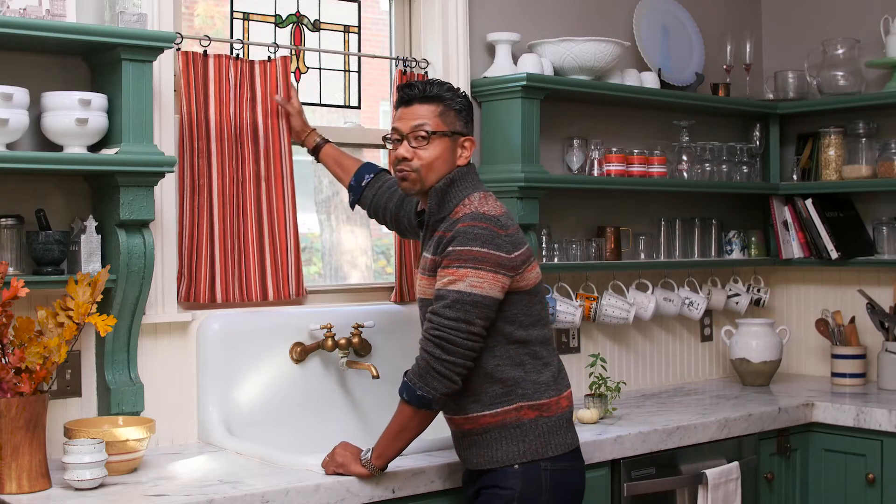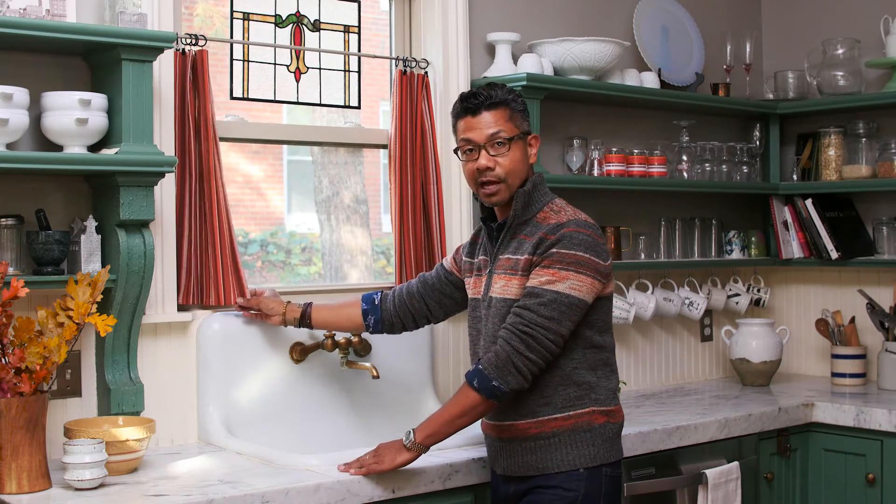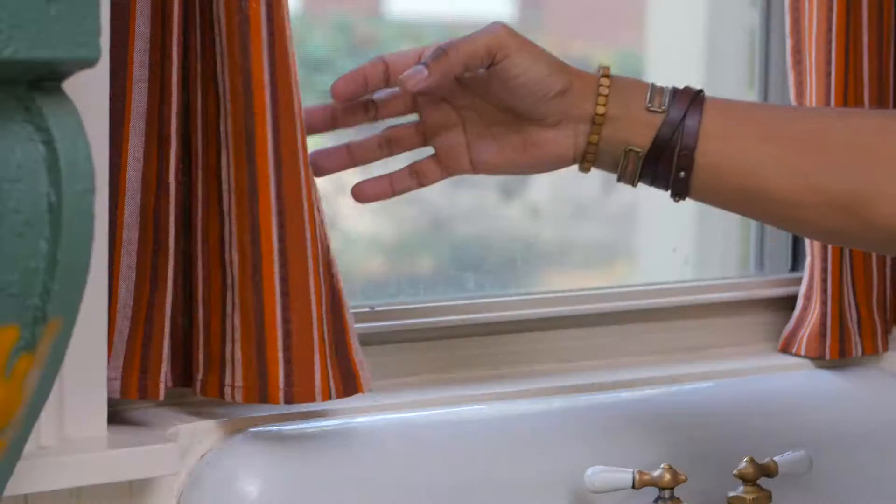I've just set the tension rod inside of our window frame, and I use the length of the tea towel to determine how high up to go. It's so easy because it's so adjustable.